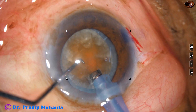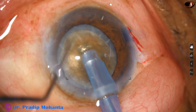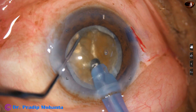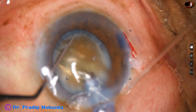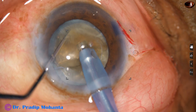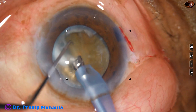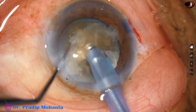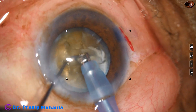This kind of nucleus doesn't want to get cracked. So this is the first chop. We can see the white cortex on the other side of the nucleus. It is rotated 180 degrees and the nucleus is divided into two pieces. This heminucleus is quite large — larger than the other heminucleus. And I find that the fibers are resisting being divided; the pieces, though separated at the periphery near the equator, are still joined to each other at the center.